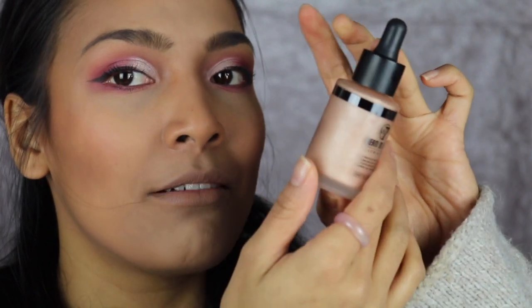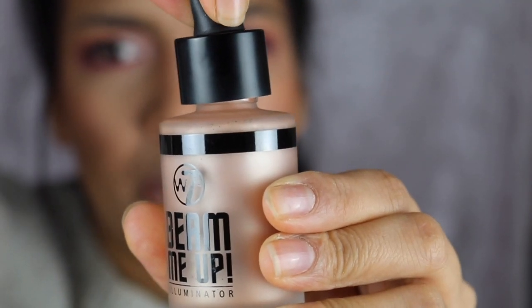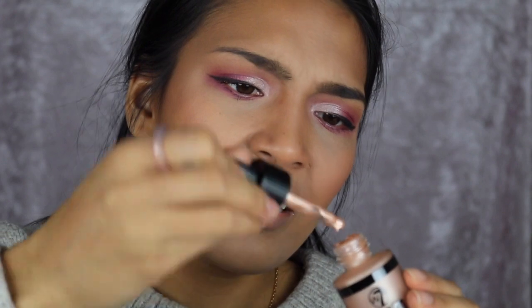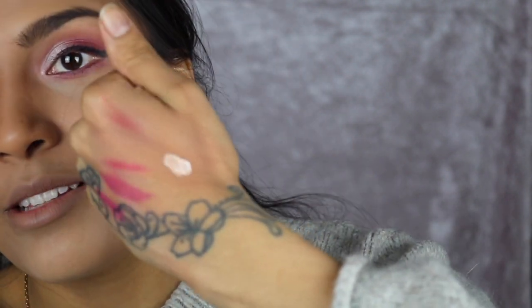I'm very excited to try this next product — I saw it got released on the website and it was also in Fragrance Direct. This is the Beam Me Up Illuminator. This is supposed to be like the Iconic London illuminator drops that everyone's doing. I got this in the color Dynamite — it actually looks quite bigger than the Iconic London. The dropper isn't working so I'm applying it by hand. In my last video I tested the Makeup Revolution illuminator next to the Iconic London, so let's compare this one too.